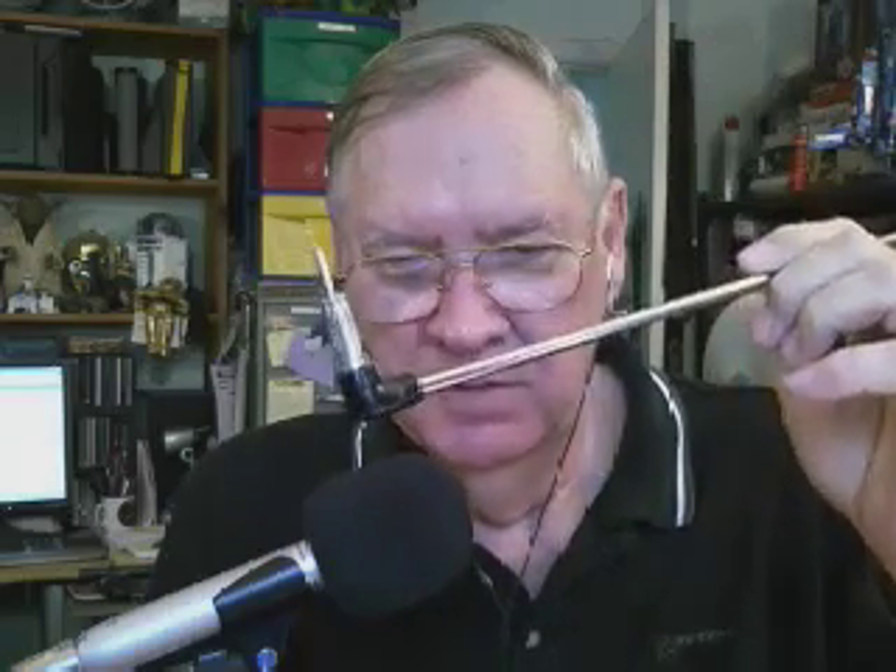I picked this up at a hamfest, gosh, maybe 20 years ago. As you can notice by the connector, it's the old-style connector that was used for scanners when they first came out, to emulate the connector that appeared on car antennas. They have a new one out from Radio Shack.